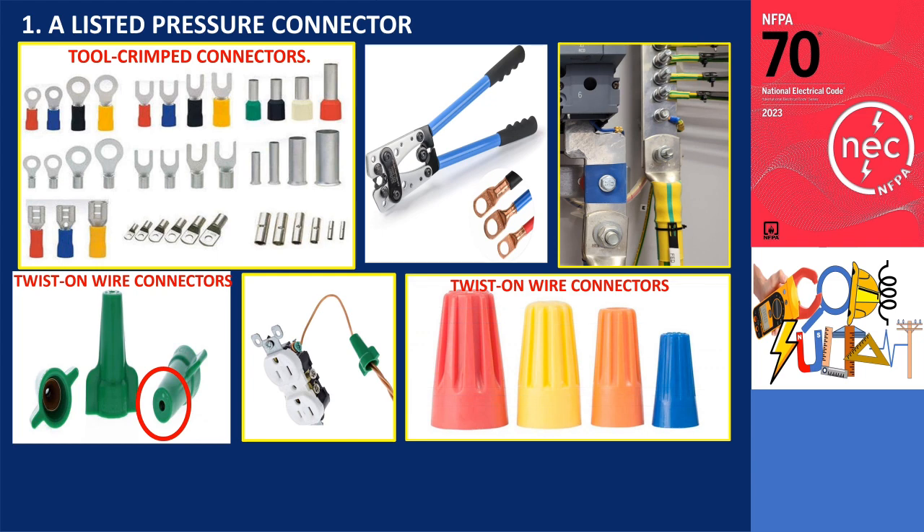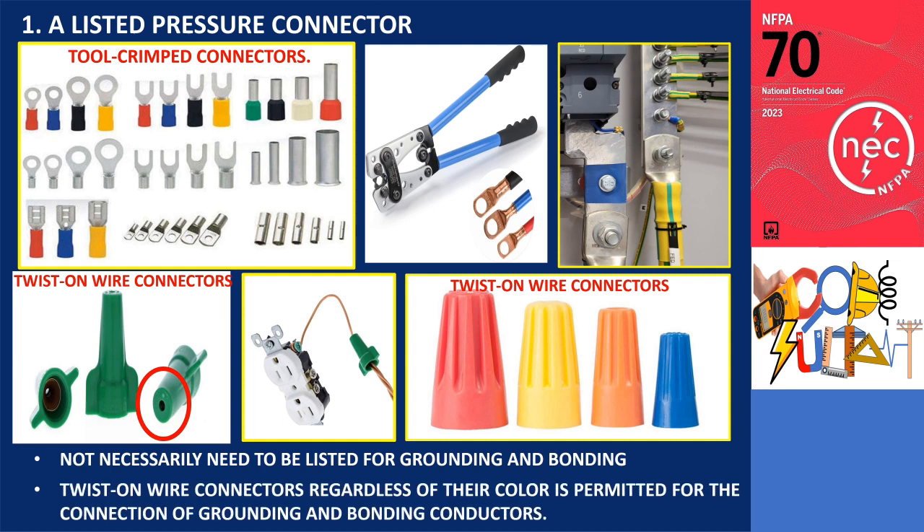Further, conventional twist-on wire connectors, commonly employed for splicing equipment grounding conductors, are also included within this category. It is important to note that these connectors do not necessarily need to be listed for grounding and bonding purposes. The use of listed pressure connectors, regardless of their color — excluding the green ones with a hole at the top — is permitted for the connection of grounding and bonding conductors.